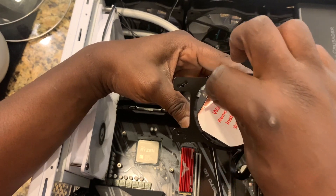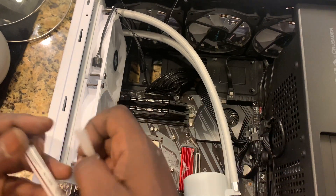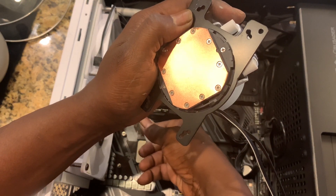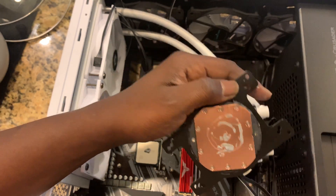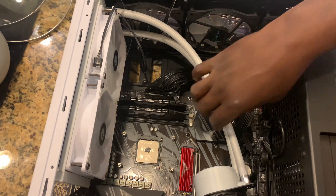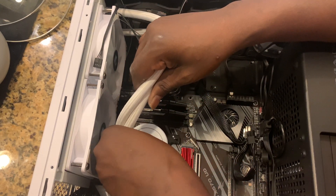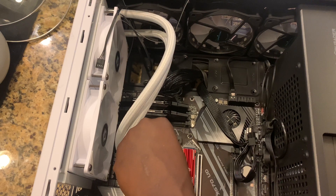Here's a part a lot of people forget — do not forget to take the sticker off the pump head to expose the metal plate. The pump comes with thermal paste, but I used some I had left over. Put a nice pea-sized amount on the CPU, smeared it onto the pump head, set it down while getting the screws ready, then orientate it so the pump head rests against the CPU, line up the screws, and tighten them down. And you're done with that part.